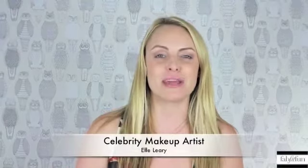Hi, FabFitFun readers. I'm celebrity makeup artist Elle Leary, and today we're going to be talking about putting on lashes. I'm going to show you a technique that's going to make it really easy for you to apply your lashes at home. Let's get started.